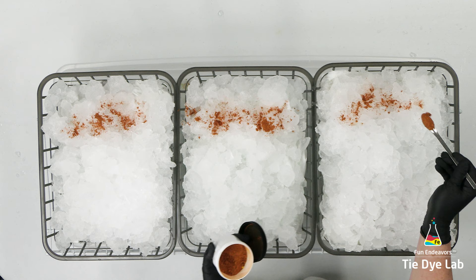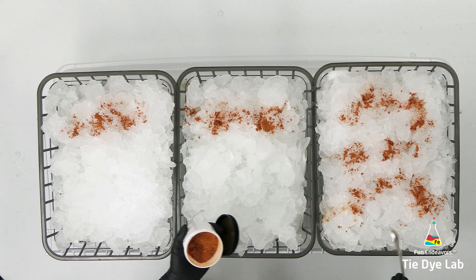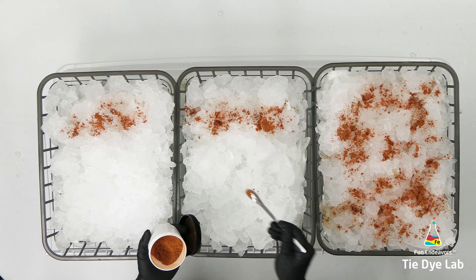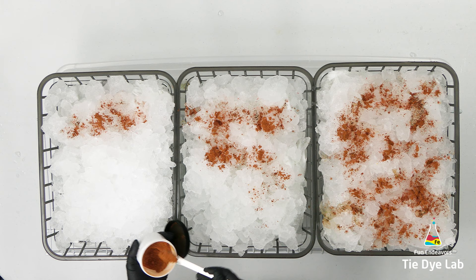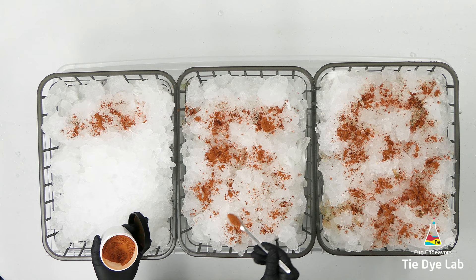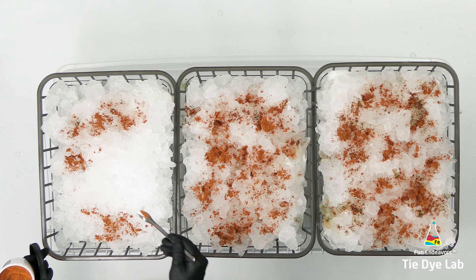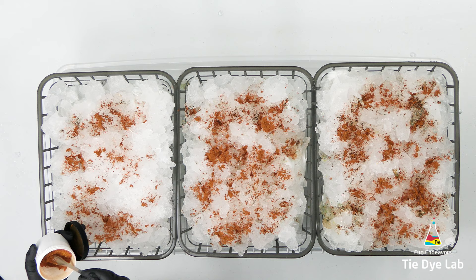One advantage of having all three shirts lined up is I can apply the dye all at the same time. This is the area I have the hardest time getting similar results because each time you add dye to a shirt you tend to add a little more or a little less — it's really hard to replicate. With all three lined up next to each other, it's a little bit easier to make them as close to the same as possible. I'm also trying not to add a whole bunch of dye to the top of the ice. I want to really see this dye color split, so I don't want to add quite as much dye.